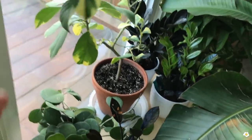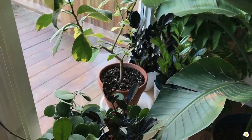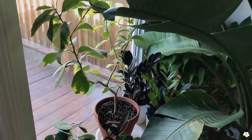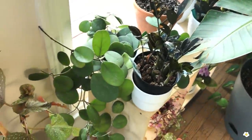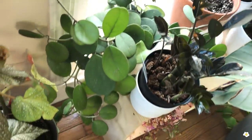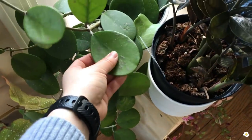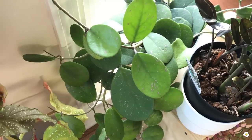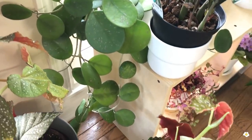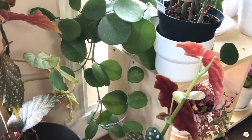I will put it outdoors once the temperature goes up a little bit more. Hopefully it can produce some nice variegated lemon or pink lemon for me. And then I have my Hoya obovata — it's trailing down. Some of the leaves are darker, some are pretty light. The closer it is to the windows, the lighter the color will be. I have not seen the flowers yet, so hopefully that's going to happen this year.